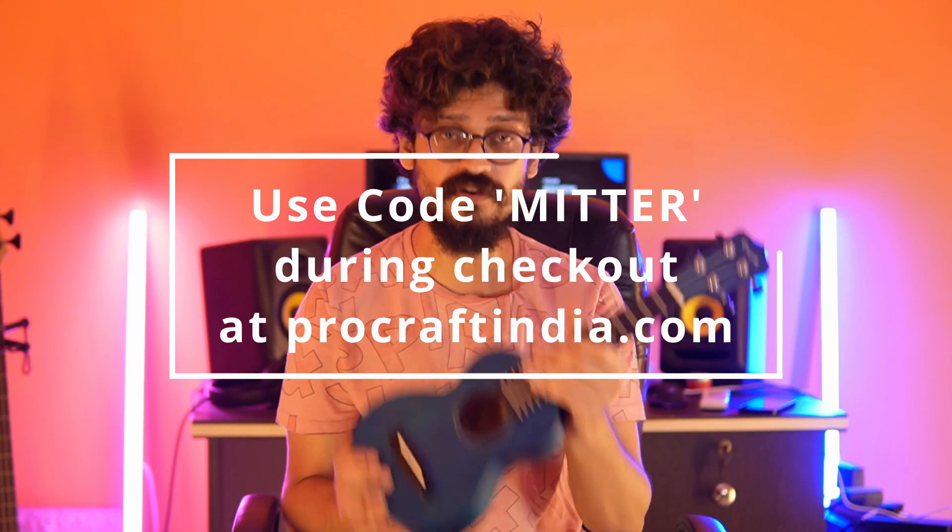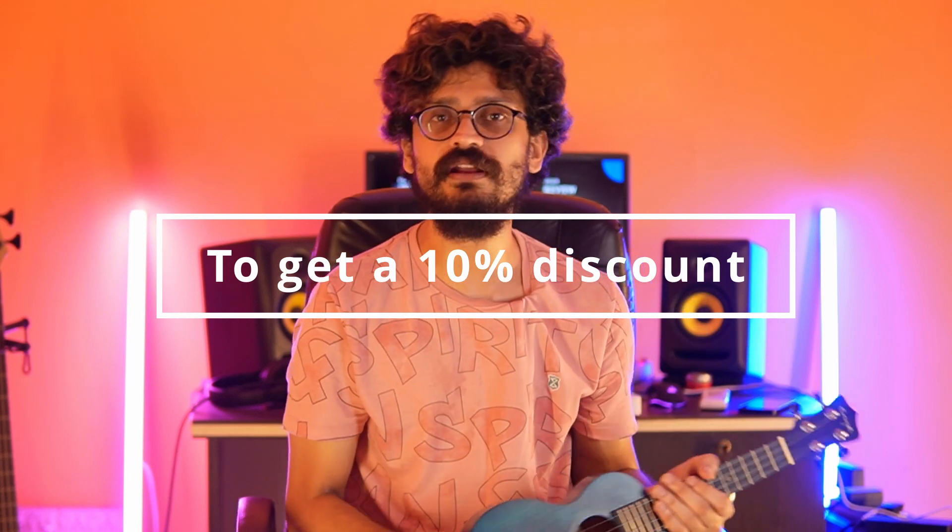For the price, you cannot get anything better than this in the wooden soprano ukulele range, in my humble opinion. At the time of shooting this video, this ukulele costs only 2,100 rupees. Yes, that's right — only 2,100 rupees. It comes with a gig bag, really nicely packed. In the market, if you look for ukuleles under 3,000 rupees, they are very basic and of very bad quality. I personally had a few of those and had a bad experience. But this one surprised me — for the price, you cannot get anything better.